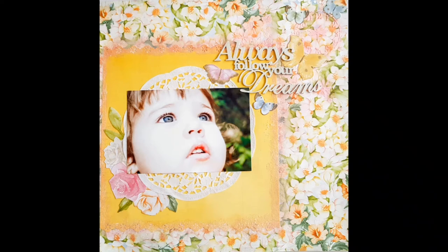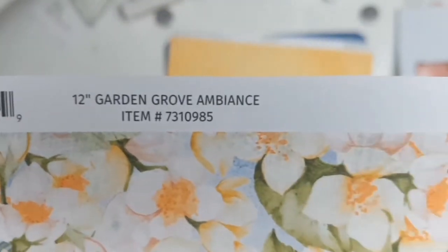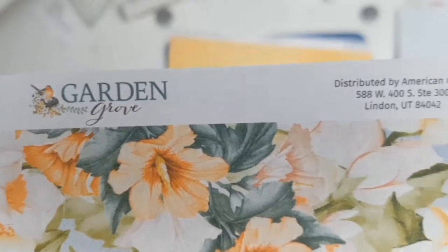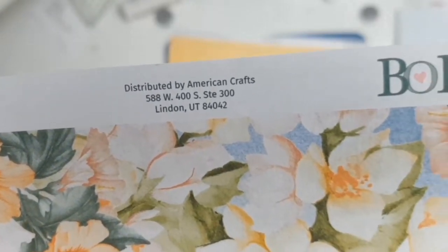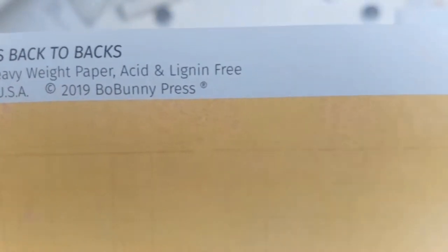Welcome back, it's Sylvia from Aussie Scrapper and I have a 12x12 layout for you using the beautiful papers from Bow Bunny. This one here will be my background paper and it's called Ambience. I absolutely love all those gorgeous flowers, and these papers are all part of the core products for Aunty Vera's Scrap and Craft for the month of April.